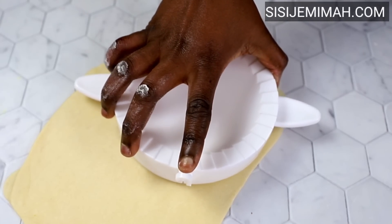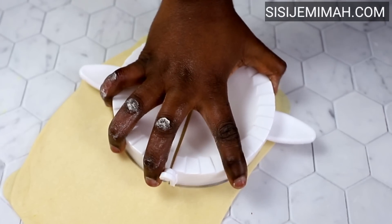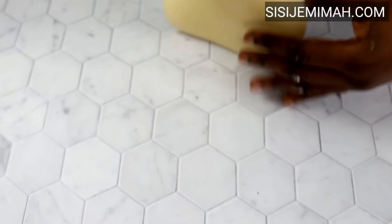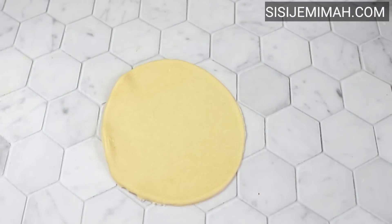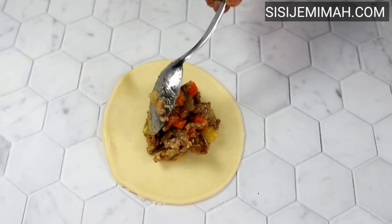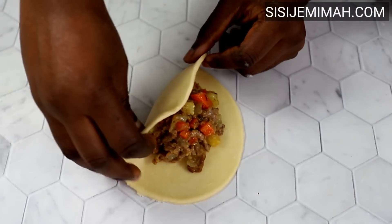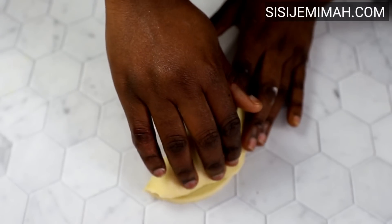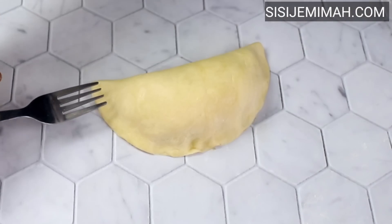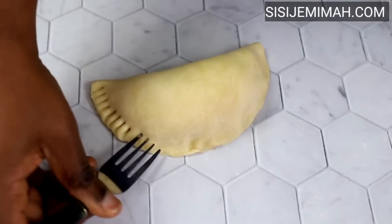Once the dough is rolled flat, I'll use a round cutter to make round cuts. If you haven't got one, you can use the lid of a pot or a bowl — anything that gives a perfect round shape. I'll scoop some filling onto the center of each round. Please don't add too much filling so it doesn't burst open when frying. I'll press the edges with my finger to seal, then use a fork to seal fully and make it look pretty — it looks absolutely perfect.